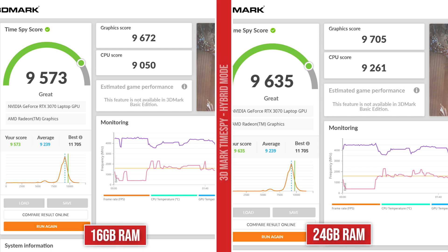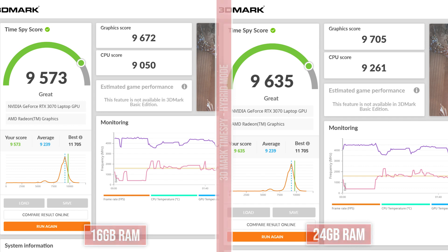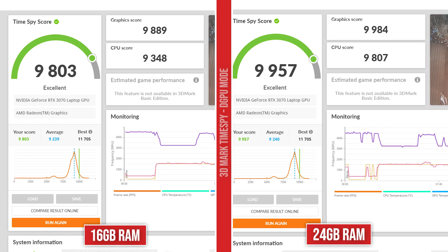First let's talk about Time Spy. I'm not the biggest fan of synthetic benchmarks since they don't always translate well in games — you can have a huge Time Spy score yet only see a one or two FPS increase in games. But I'll show it for troubleshooting purposes. In hybrid mode, the 16 gigabytes score is 9573 and 24 gigabytes is 9635. The biggest difference is in the CPU score, which went up over 200 points. When hooked up to an external monitor, we're getting 9803 on 16 gigs and 9957 on 24 gigs — a nearly 500-point CPU score difference. So there seems to be a bigger difference when bypassing NVIDIA Optimus. If your laptop has a MUX switch, you'll see a bigger difference when it's not in hybrid mode.